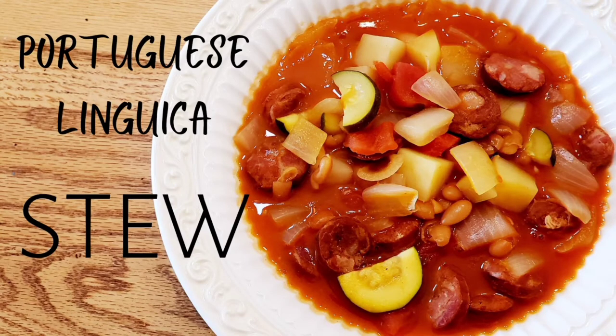Welcome to Happily Home Cooking! Today we're making a hearty Portuguese linguisa stew. This is an easy recipe with simple ingredients and you can feed eight people for under $10. This recipe is filling, it really warms your belly on cool days, and most importantly it's delicious.